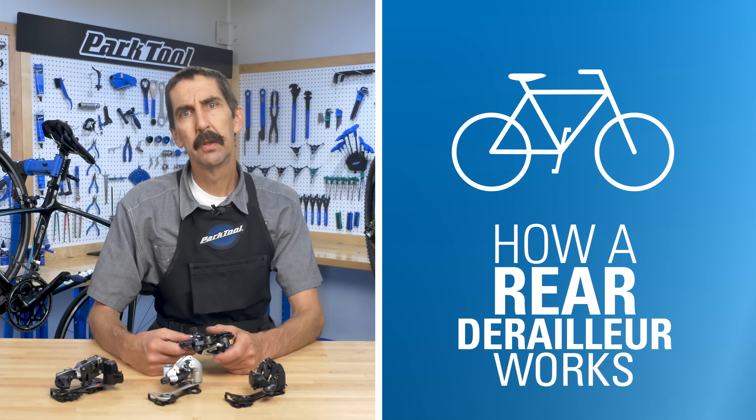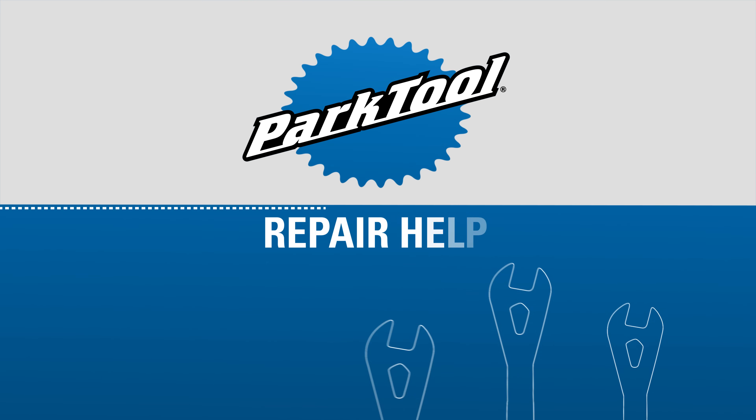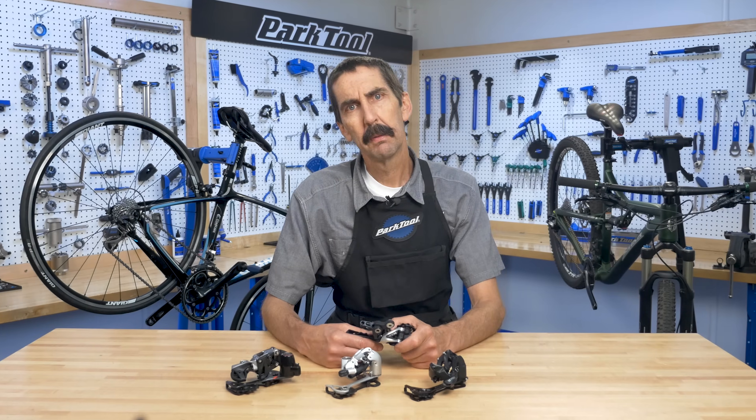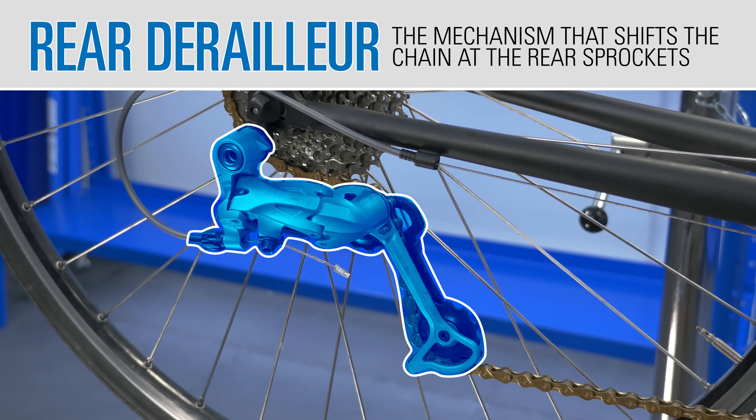In order to service and fine-tune the rear derailleur, we first need to understand how it works. Hello, Calvin Jones here, Park Tool Company. The rear derailleur is a mechanism that shifts the chain at the rear sprockets.